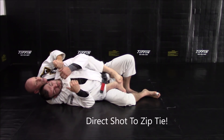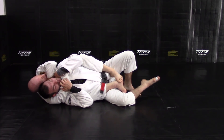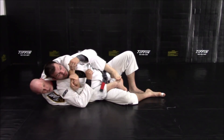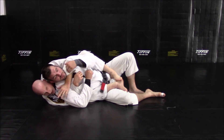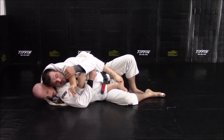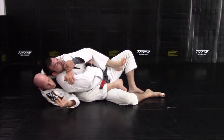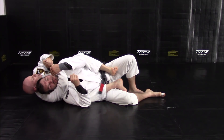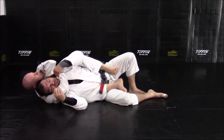The weak hand now shoots in and becomes the strong hand. I go direct shot to the gable grip, pull it nice and tight, then wash my hands and get the choke. The strong grabs the shoulder; I use this hook, my head, and a little bit of this foot to lift you up, then bring the weak hand out to slide in and replace it. Now I go gable grip, pull it super tight even if he's fighting it, wash the back of my hands, and apply the choke.